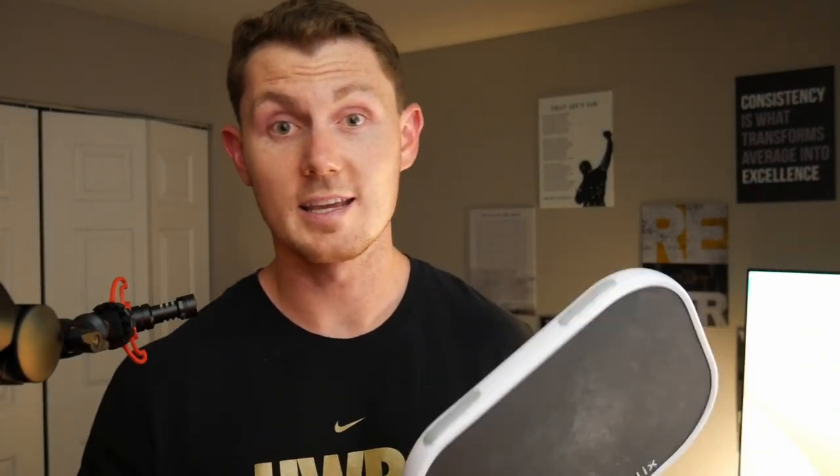Overall I give the paddle a B-plus to A-minus, especially when you add the overgrip for a more cushiony feel and the weights, which widen the sweet spot and improve control. I put two weights on each side, which felt really good. Obviously everyone's different — they prefer different feels and weightings, so play around with it or look up a guide online.